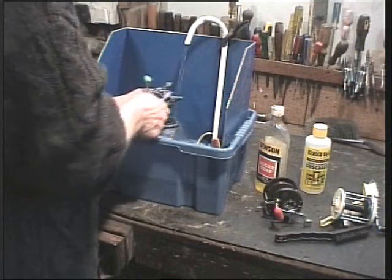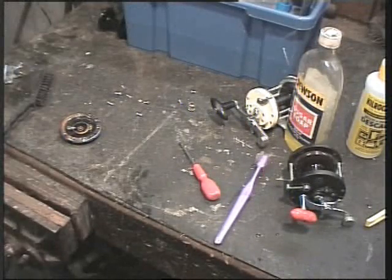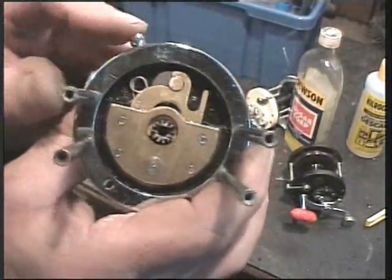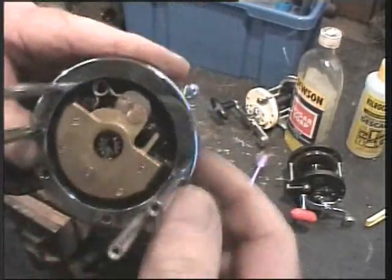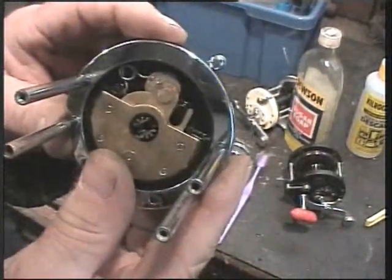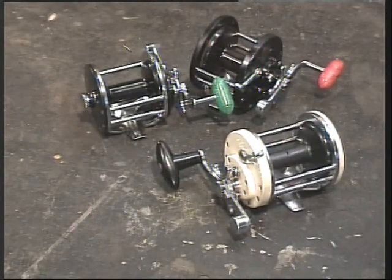The innards, as I suspected, are in quite good condition. I think I got myself a bargain there. As you can see — two hours: stripped, cleaned, and re-oiled. It's been well worth the effort.